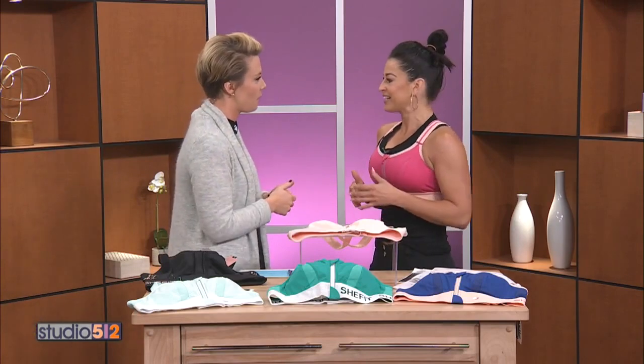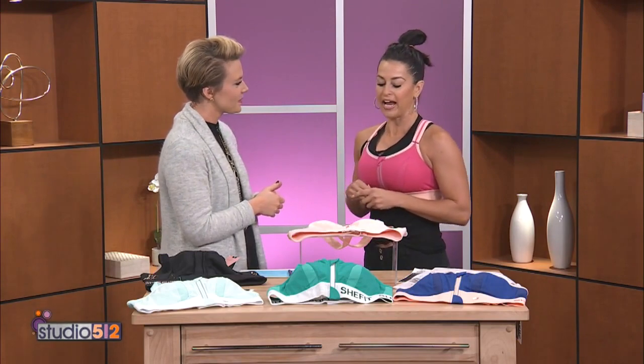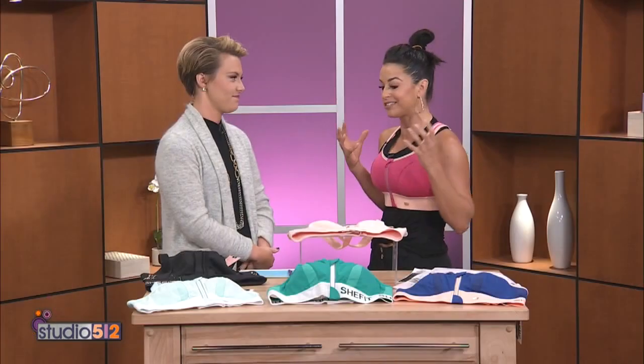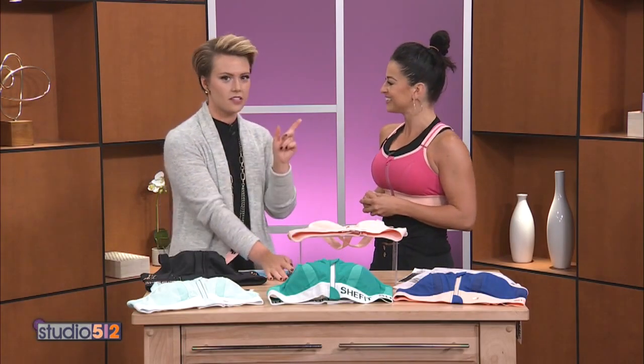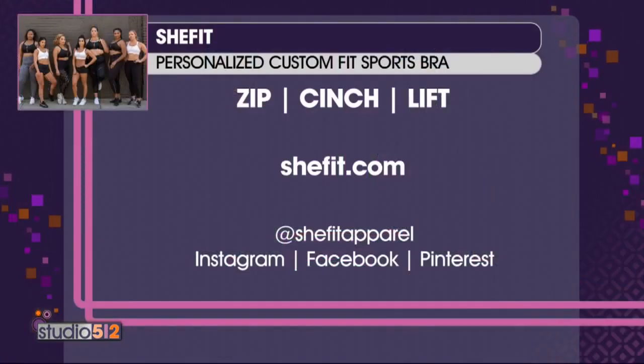For people just tuning in who want to get one of these, go online to SheFit.com — www.shefit.com. You'll see our maximum, high, and low impact support levels to choose from. For our friends in Austin, we're so excited — use code Austin15 for 15 percent off. SheFit really does not do sales, so this is very unique. You can also find SheFit on Instagram, Facebook, and Pinterest. To shop and learn more about their bras, go to SheFit.com.